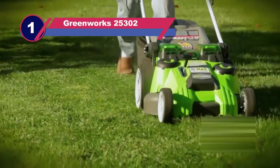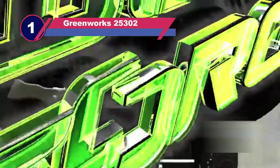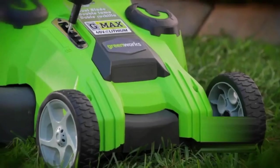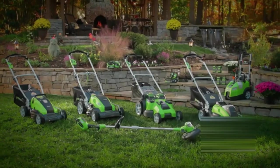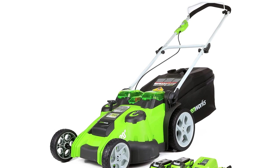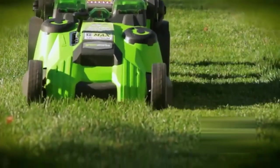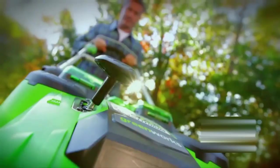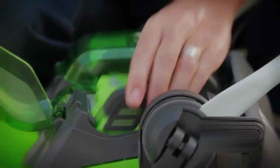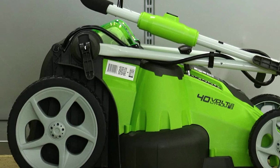Number one: the GreenWorks 25302 lawnmower for picking up leaves. Getting rid of fallen leaves without raking seems nearly impossible, but not unless you use this lawnmower — it will mow your large yard and pick up leaves by storing them in a bag. Users often underrate battery-powered tools for having lesser run time compared to corded and gas-powered counterparts, but this machine is an exception. With its dual batteries it maximizes run time and never lets you stop in the middle of a chore. Its intuitive Smart Cut mechanism also helps you conserve battery power when cutting through light-duty tasks.